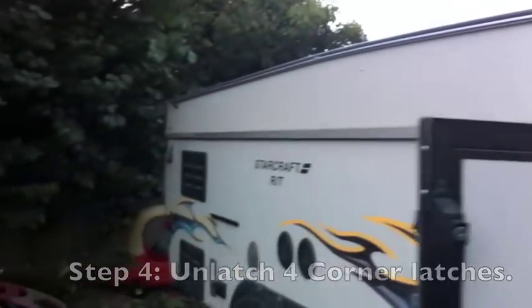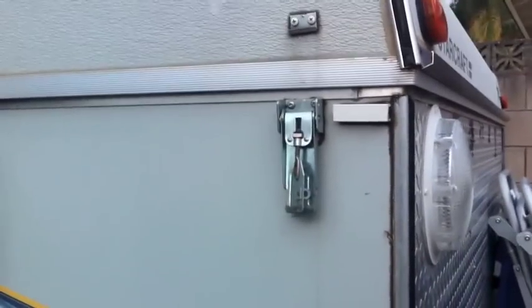Now you want to go around and unlatch all the latches — there's one in each corner, four total.